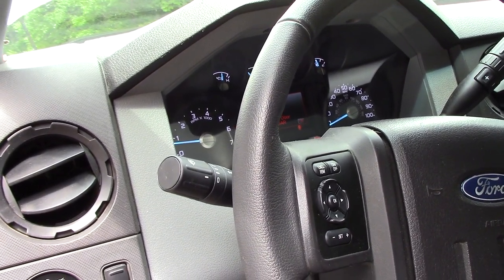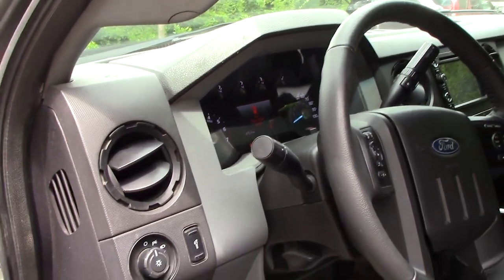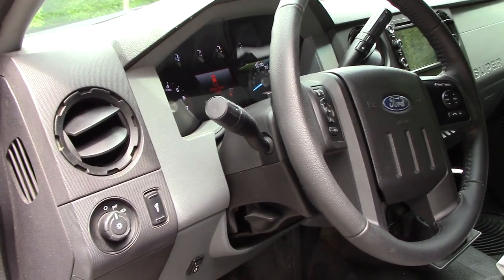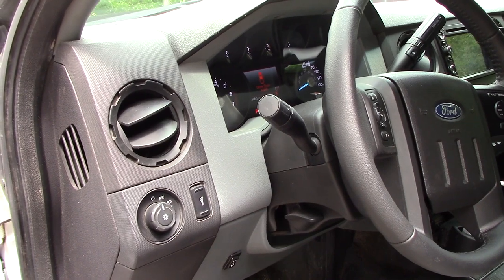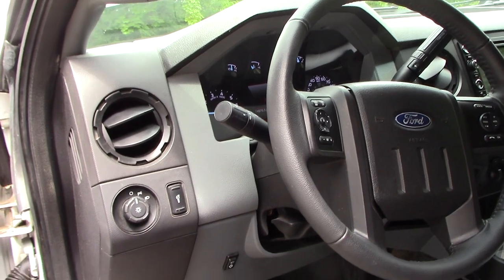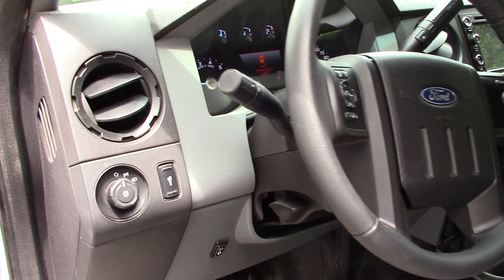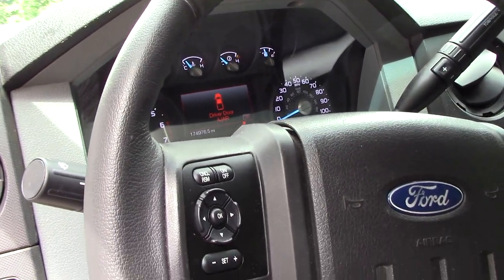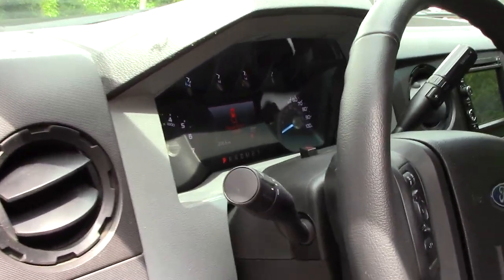That'll give me peace of mind. Anyway, this could be an issue on your truck — especially if you've got an F-150 like a Raptor with the 6.2, or a Super Duty that's getting higher up in mileage. Keep that in mind: if you hear a ticking sound, or you're having drivability problems or a misfire, that's probably what it could be. Fords have always had problems with coil-on-plug systems, so nothing's ever changed. Give me a like if the video helped you, subscribe, and leave a comment if you have any questions or if this happened to you.